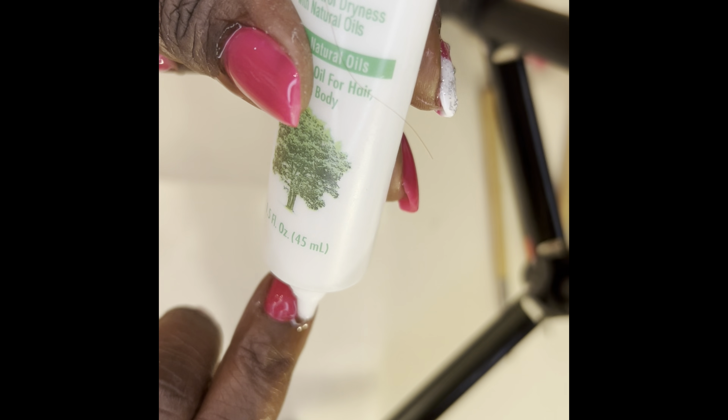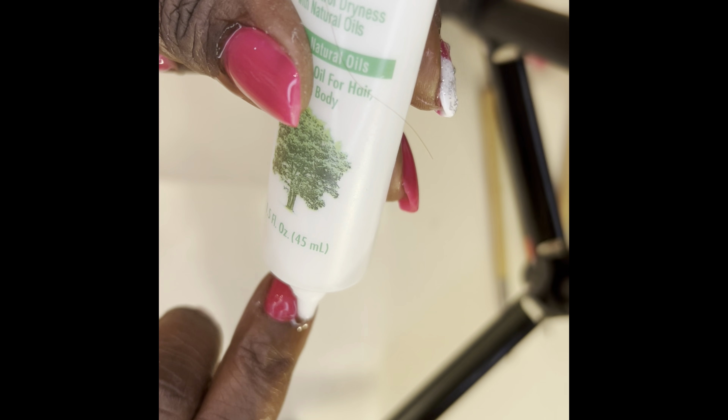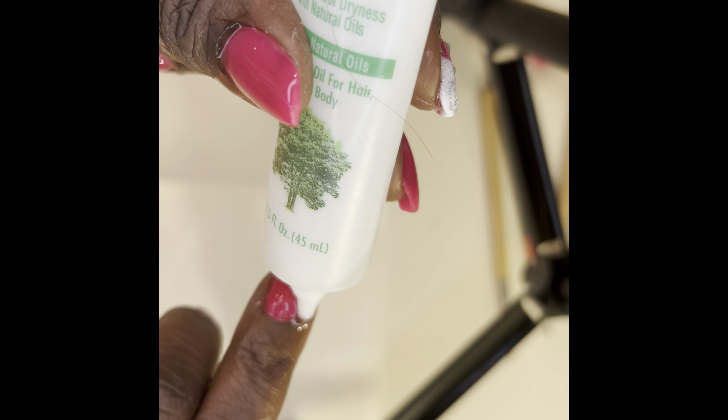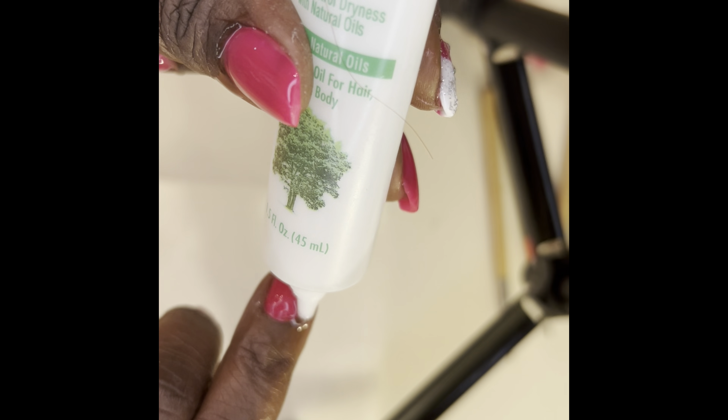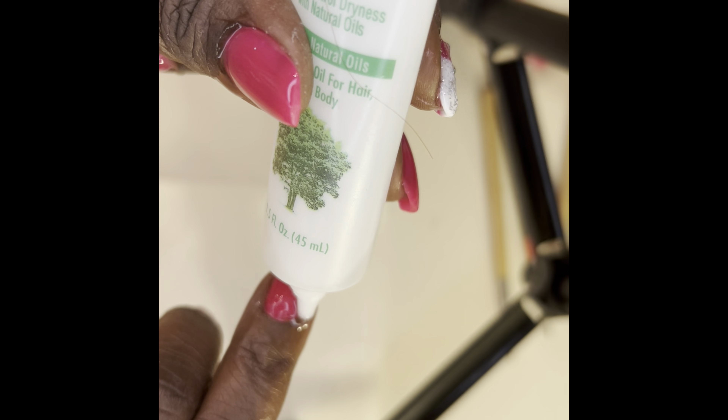I'm getting ready to add foil — that silver foil I got from Amazon — and some glitter to my pointer finger. I'm adding my McCartt nail foil glue and putting on a thin coat. I add the foil, then the glitter, and cure it for about 60 seconds. Then I go back in and add my top coat.